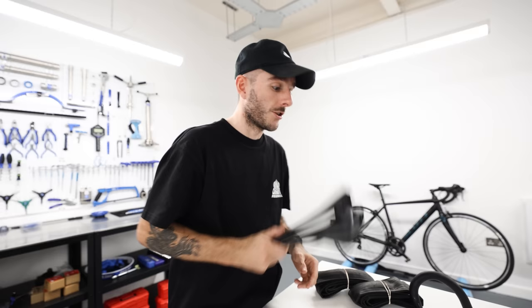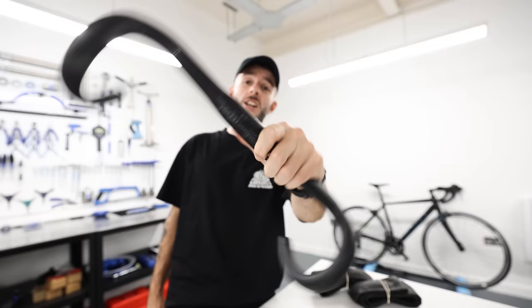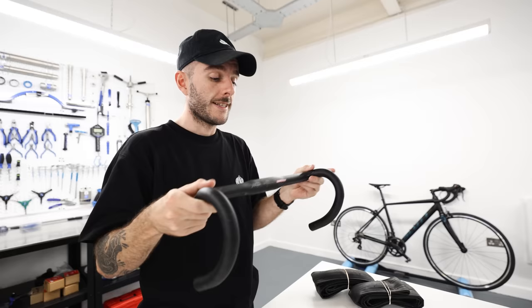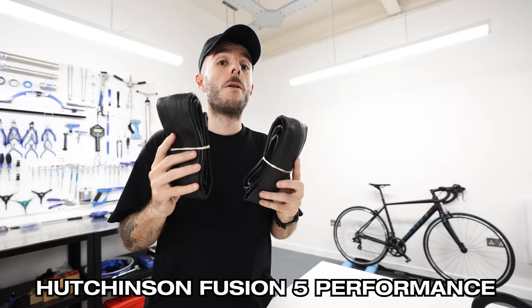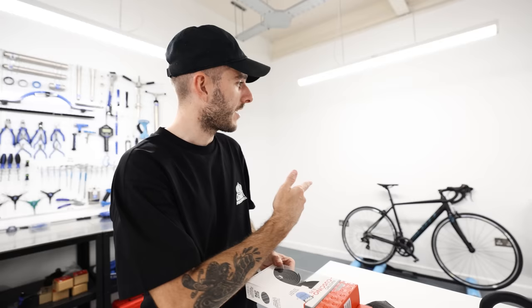The bars on this bike are too wide — 42cm — especially for most people buying a size small frame. I'm going to change them to Dada RHM Zeros: nice shallow drop, really compact, and you can get these for about 20 to 25 pounds. These are 38cm wide — the same width as my shoulders. For tyres, these are Hutchinson Fusion 5 Performance — nice supple race tyres that make a huge difference to ride quality on whichever bike you put them on. I'm setting these up with tubes. And some new bar tape — this one from Silca is more expensive than most, but you can get good bar tape for 20-25 pounds. The stock bar tape is a bit slippery, and I have to change it anyway since we're swapping the handlebars.